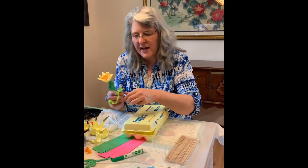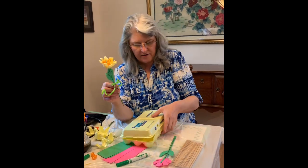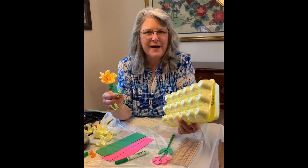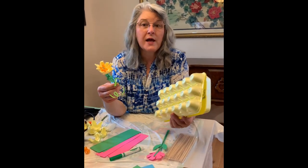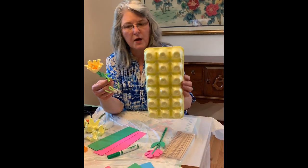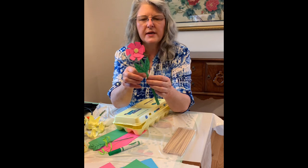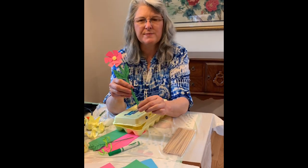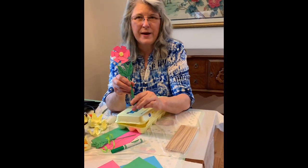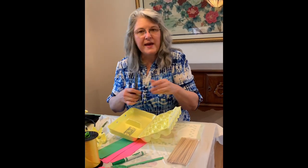I'm going to show you how to make two more types of flowers. This one I just love - it's using a styrofoam egg carton. If you don't buy your eggs in styrofoam, sometimes the natural ones that come in cardboard can be used too, but it would need to be painted. The other thing I'm going to show you is a paper flower made out of cardstock, though you could do it with regular printer paper as well.